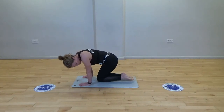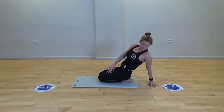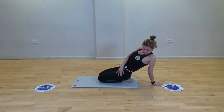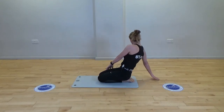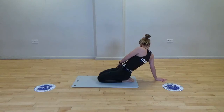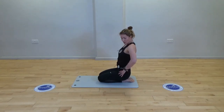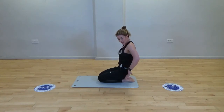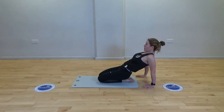Tuck the toes under and take it back to one side, then round to the other side. All the time we're trying to do a posterior tilt — bum's nice and tight on the heels, posterior tilt. Take both hands back.